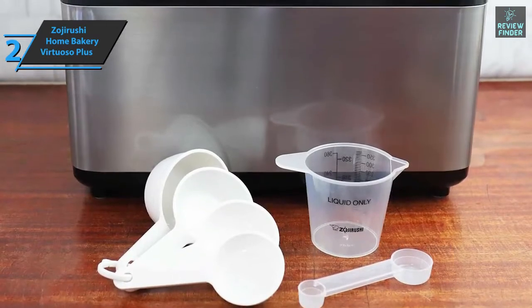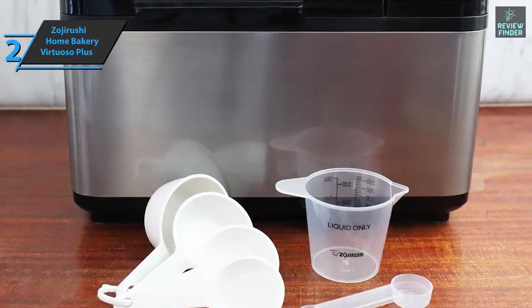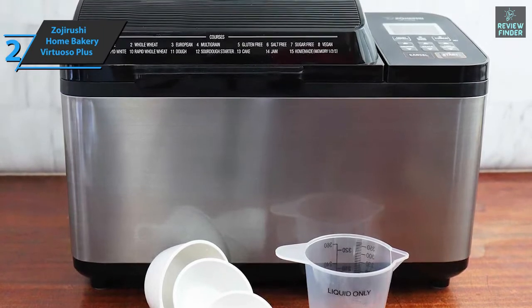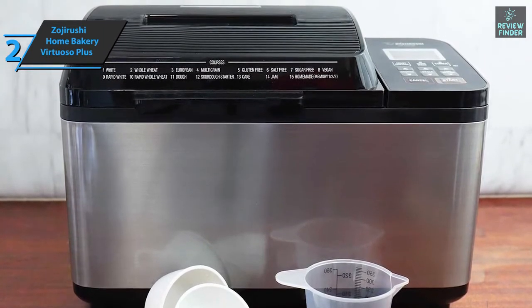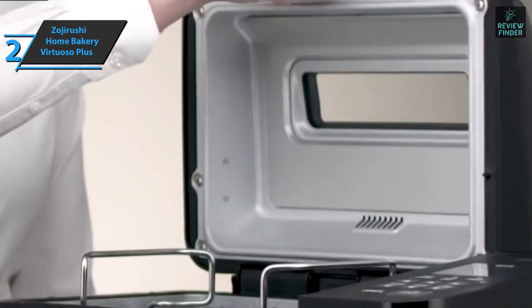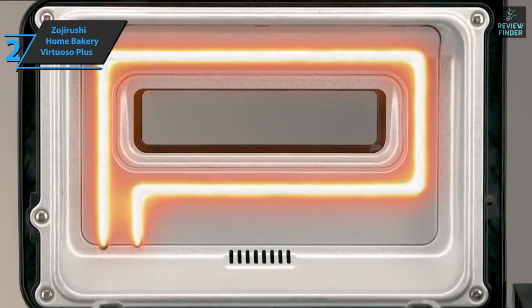A loaf of bread is horizontal and is the traditional size of sandwich bread, meaning the bar is horizontal, unlike many other bread makers which are vertical. And unlike mid-range or lower-end toasters, the Zojirushi Home Bakery Virtuoso Plus has a mechanism for heating the upper part of the bread.